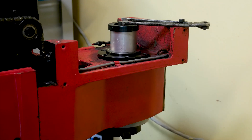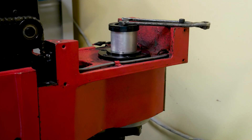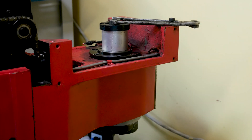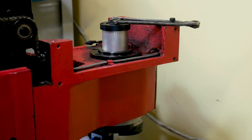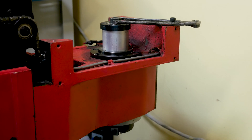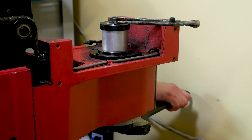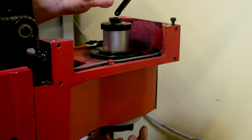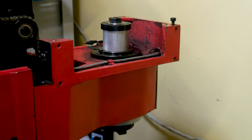Again, not wanting to take the head off the machine to press the spindle back in, I used the jam nut that holds the step pulley with a piece of aluminum tubing to wind the spindle up in place. And that is tight.